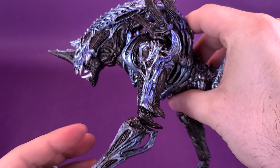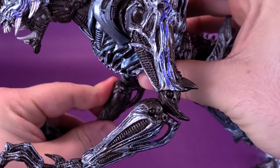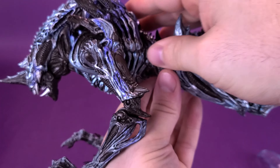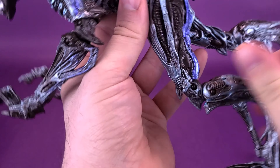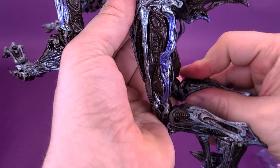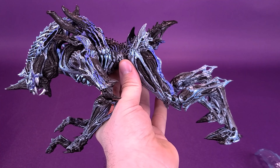When it comes to posing this, what you really want to do is bend the arm, have it straight and upright on its hind legs, then bend the back knees and get those situated to the point where it looks like the alien is comfortable sitting on all fours.